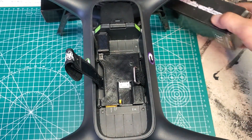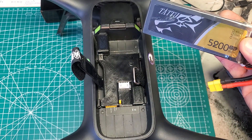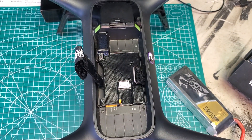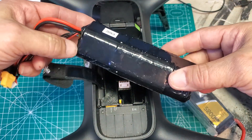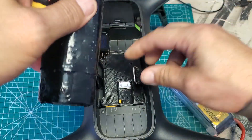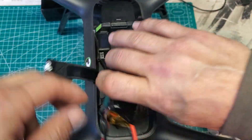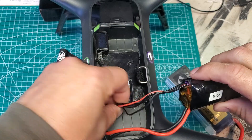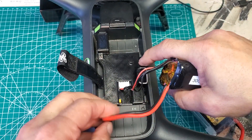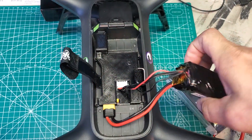Then you can use whatever battery you're going to use — whether it's a LiPo or a lithium ion battery. This is the 6 amp hour made with the 30Q cells. It goes right on there. You plug in the balance lead here and put the solo connector in there.